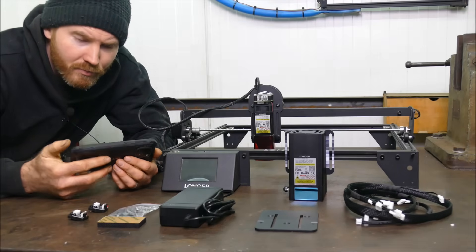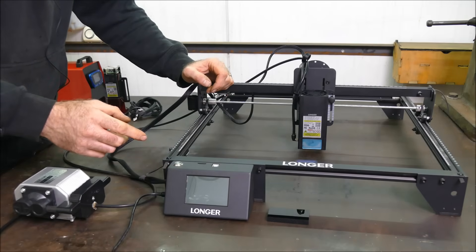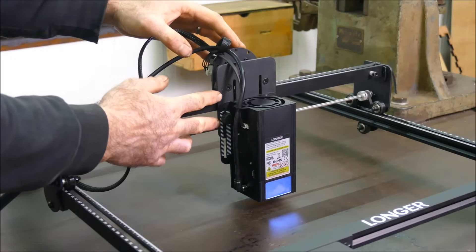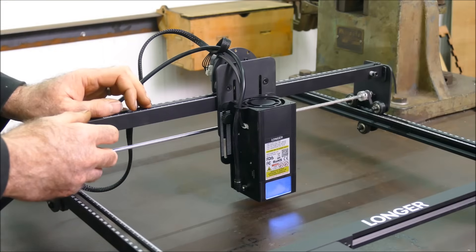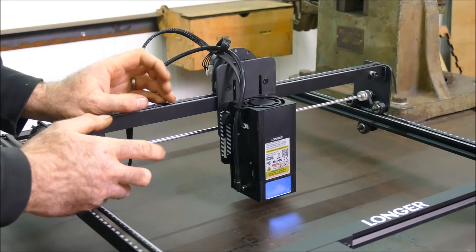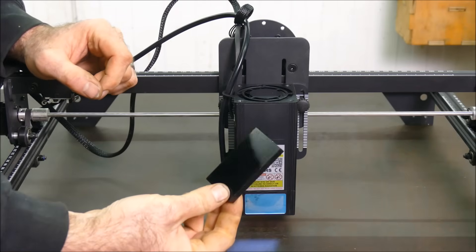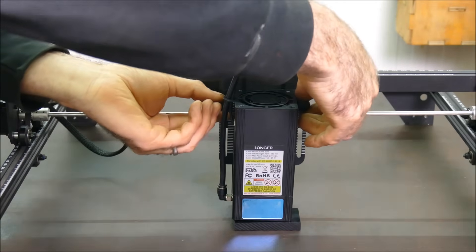I've finally got it assembled. Let's go through my first impressions and any negatives so far. Although the video instructions were clear and easy to follow, I had to completely take apart the gantry — both the headstock and the x-axis — in order to fit this new laser. It wasn't simple to put together and was a little bit fiddly. To adjust the height of the laser, they give you a block of plastic that you slide underneath, then adjust with two bolts that lower it down.